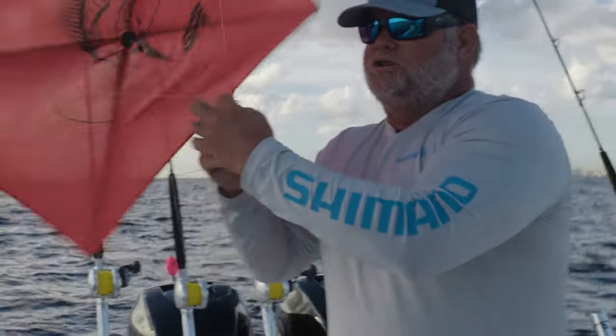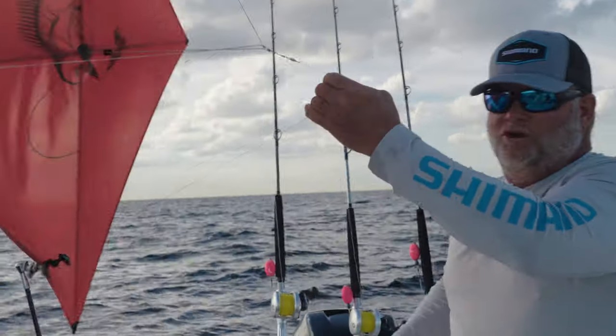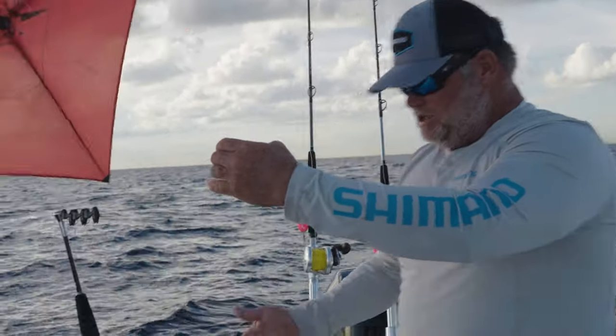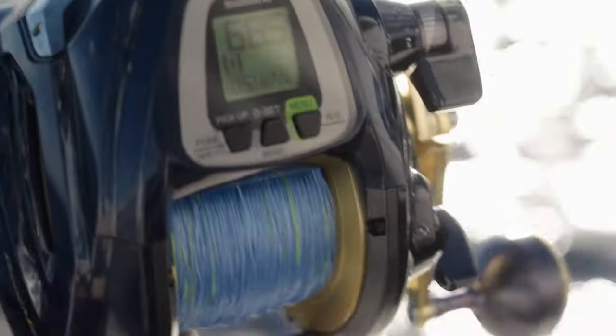We fish electric reels on the kite rods because it allows you to continue doing other things while it's coming down, and inevitably you're in a rush — you just had a bite, the bait went away. We want to get it down and right back up again quickly, and the Beastmaster has plenty of speed and power no matter how hard the wind's blowing to rip that thing down and get us back up and fishing again.